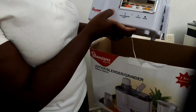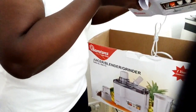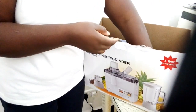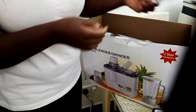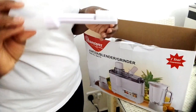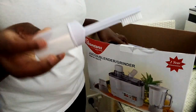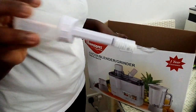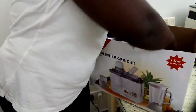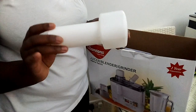This is a product of Ram Toms — Ram Toms company. There's also a brush here; I think this one is used to wash the blender, for those parts that you cannot reach with your fingers when washing. There's also this other item here — I'm yet to learn what it's for.